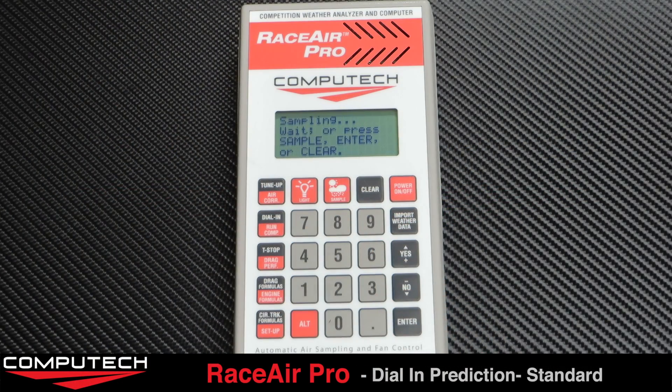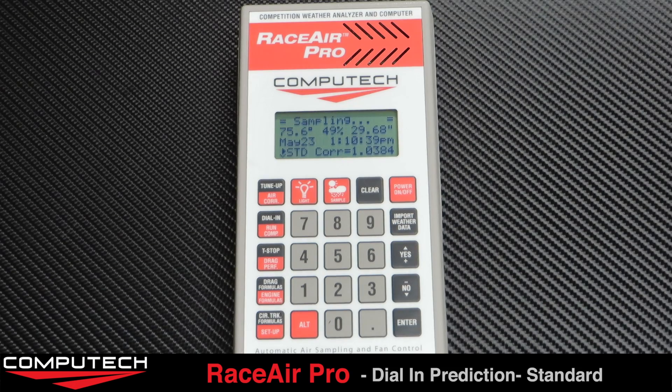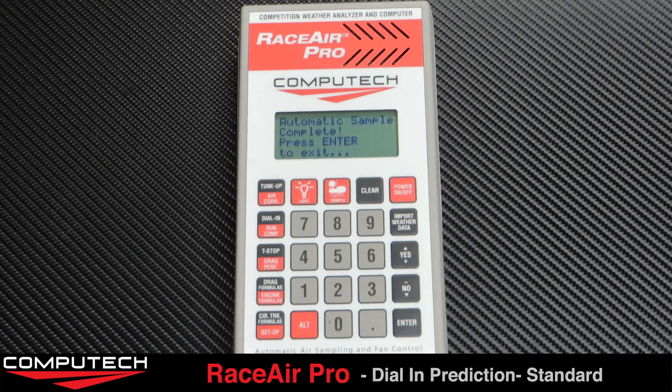The RaceAir Pro helps take the guesswork out of predicting your ET. To start, simply hit the sample button to take a weather sample. When it's done sampling, it'll tell you that the sample is ready.